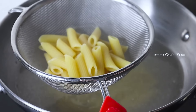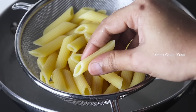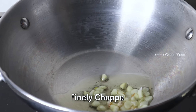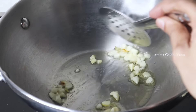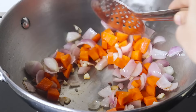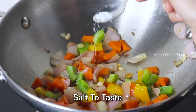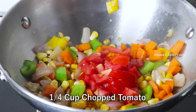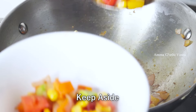add normal water to the pan, add 1 tablespoon of oil, and cook until the vegetables and pasta are about 72-80% cooked.